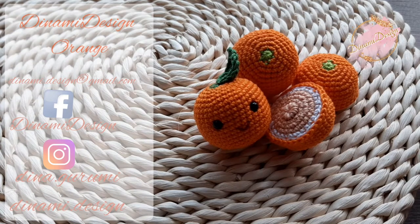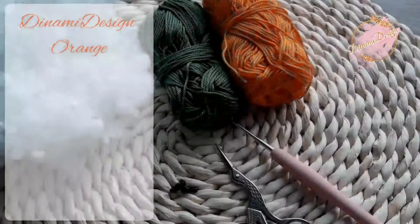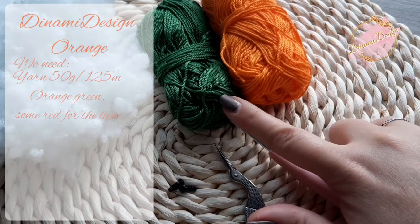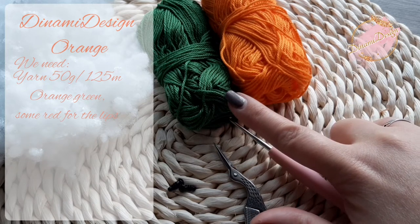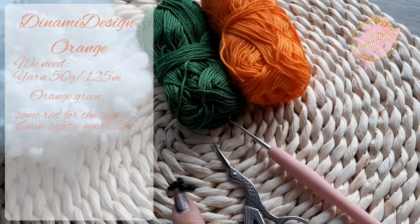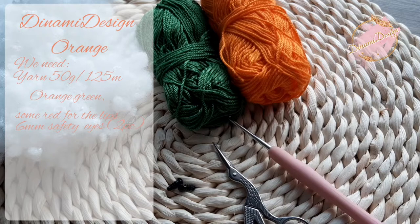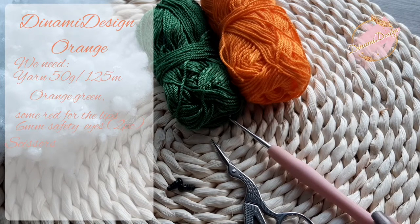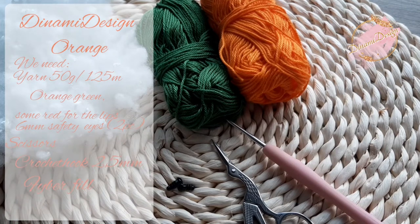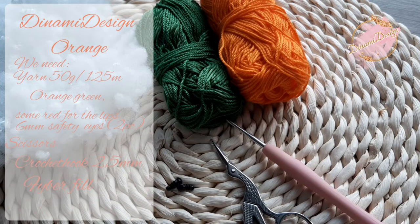And now let's start to crochet. To crochet the orange we need orange color yarn, green yarn, some red yarn for the lips, 50 gram and 125 meters, safety eyes 6 millimeters, scissors, 2.5 millimeters crochet hook, and some fiber fill. To finish the orange you will need approximately 40 minutes. I think that will be enough for everybody to finish.